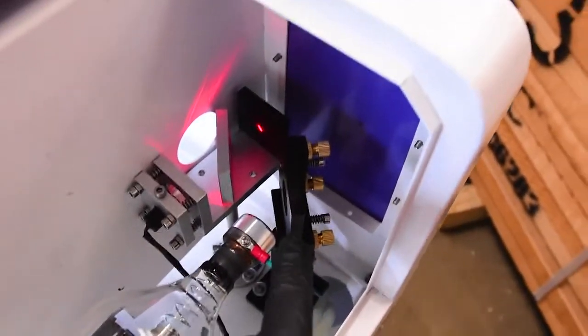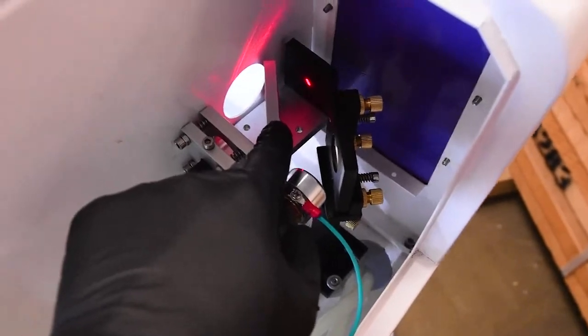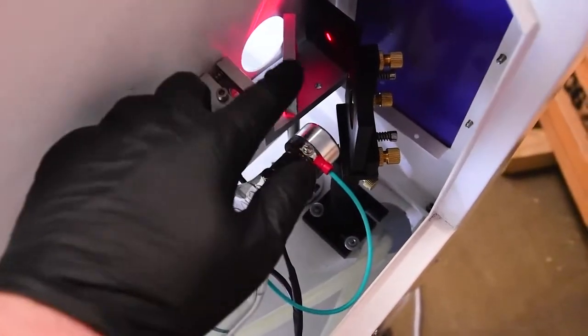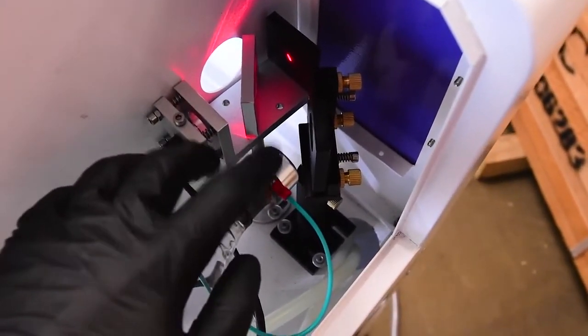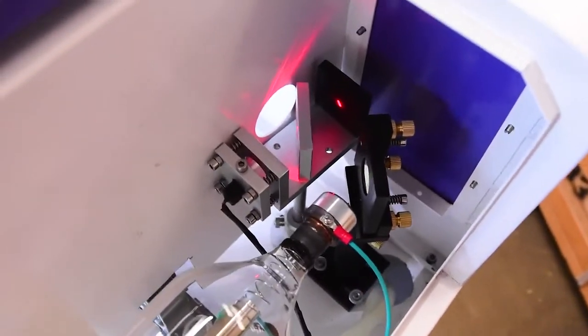Now we need to get the mirrors aligned. We have our first mirror here and our beam combiner here. Unlike most Chinese lasers, I've opted to get a beam combiner so we've got a red dot laser here rather than on the head. Once I get it set up correctly, this means that the red dot is going to follow through the beam path of the laser, so we'll see a spot exactly where the laser is going to fire on the material — which is pretty cool.